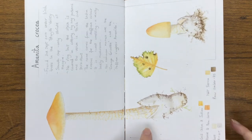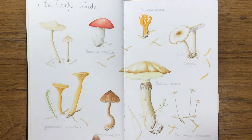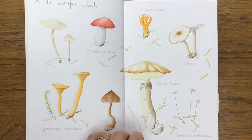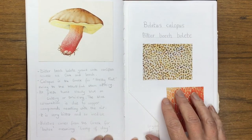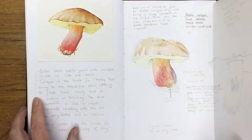All of the mushrooms I paint are observed from life — I never draw them from photographs, as I just prefer to be able to see their textures and actually look at them for real. And this is my favorite mushroom, the bitter beech bolete — one of my favorites.